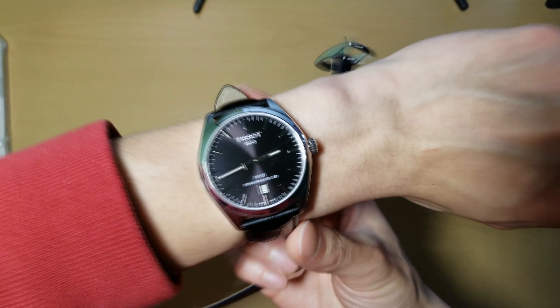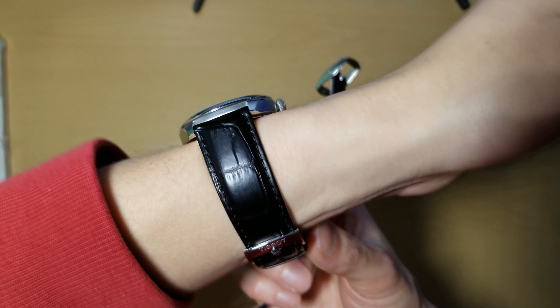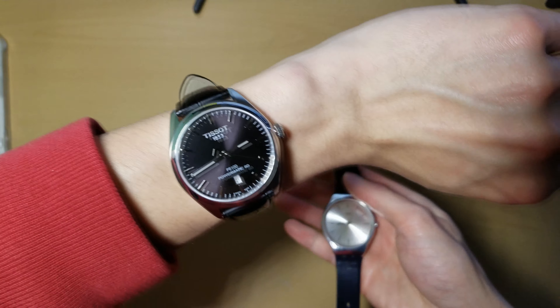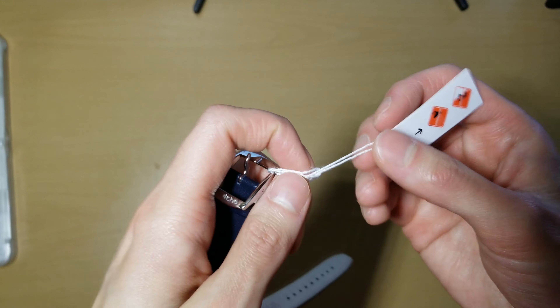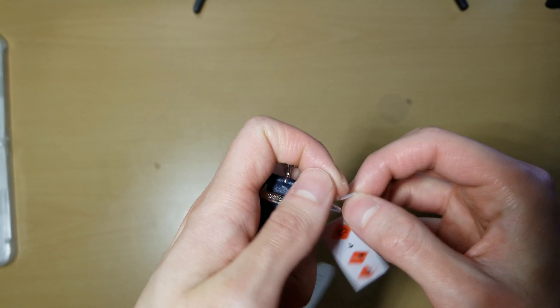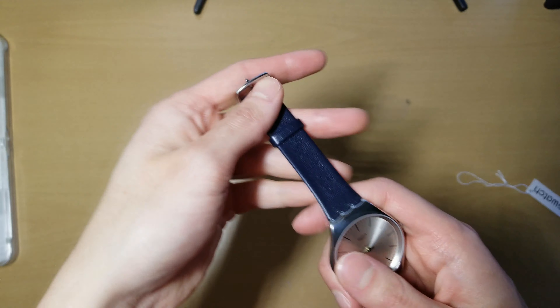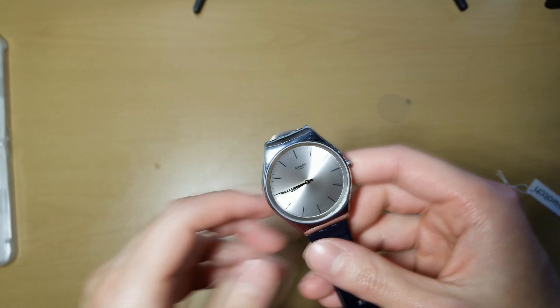Especially because I got this Swiss automatic watch from Tissot for $250. So it's like not that much more than this kind of disposable watch. It doesn't look like these things have any serial numbers or anything like that. But yeah, it feels very light — first impressions.